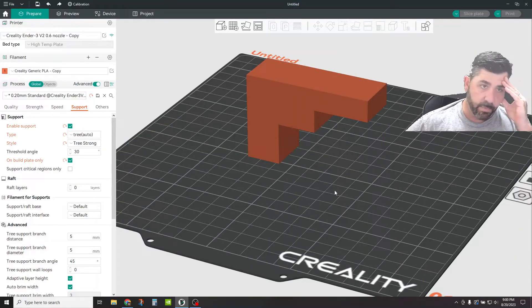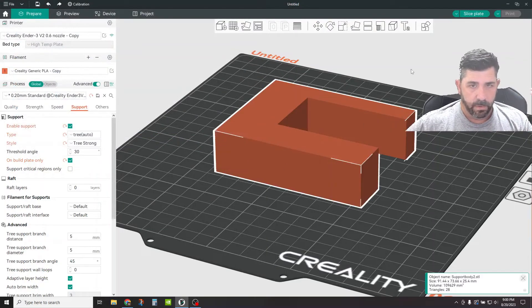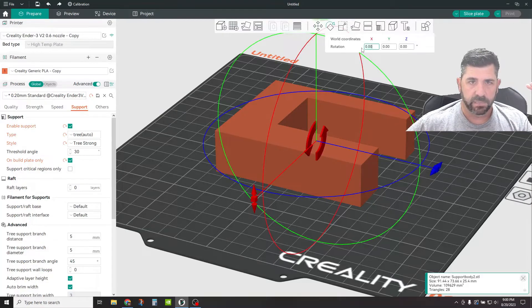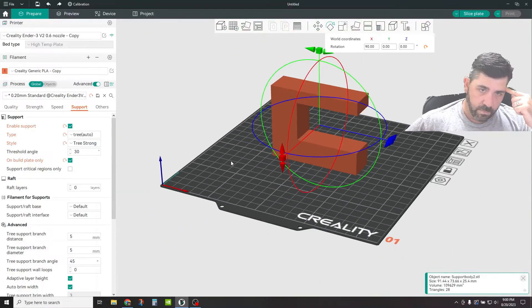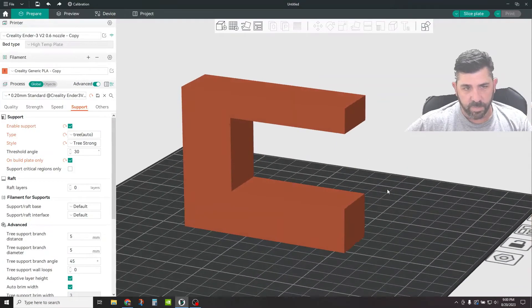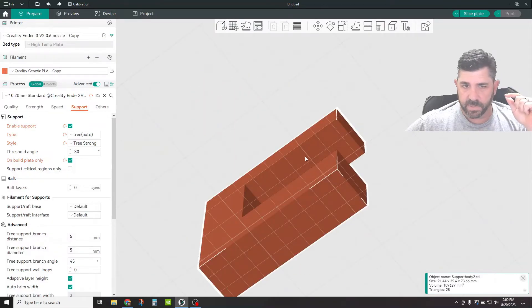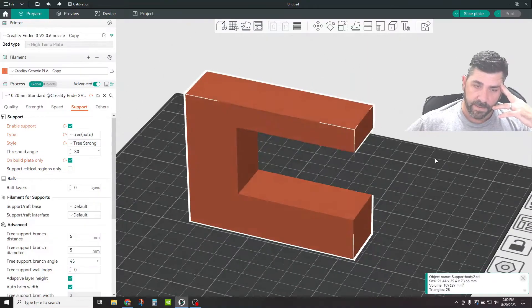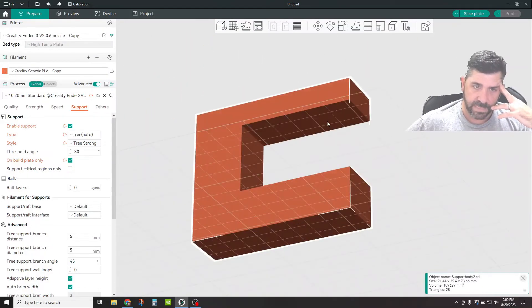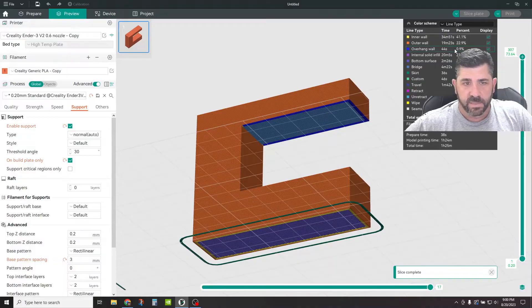Now we're going to go to a second type — a totally different part where you have supports within the part, not just coming from the build plate. If we rotate this up, if I chose to print it in this particular orientation, I'm not going to be printing much right here from the build plate but between these two features of the part. So this is the bottom surface of that object and this is the top surface.